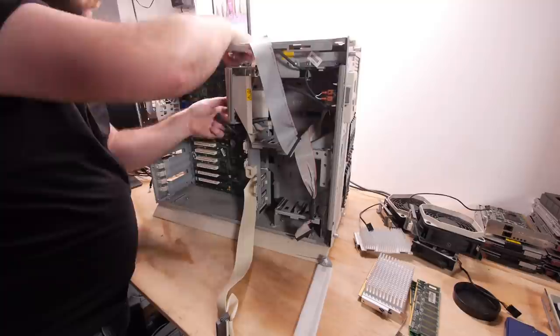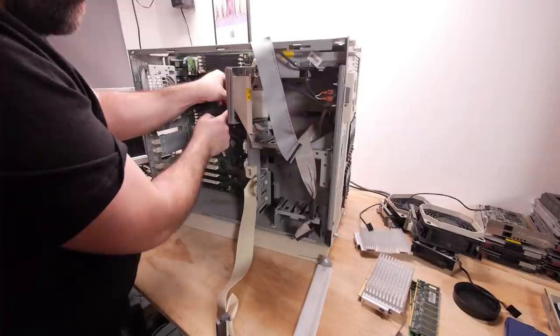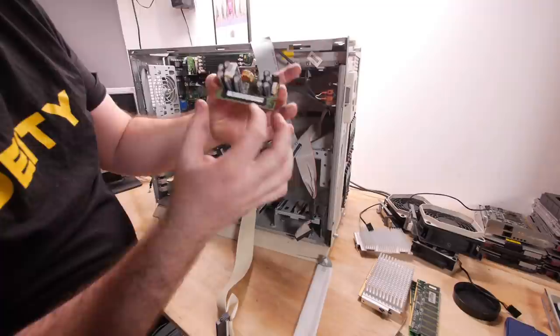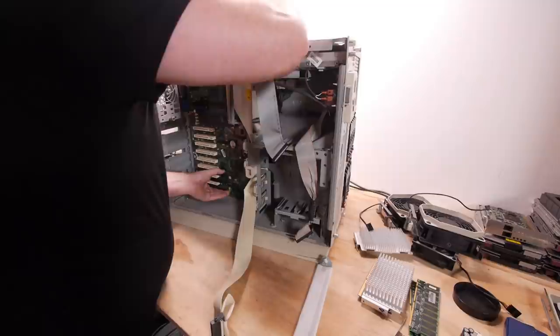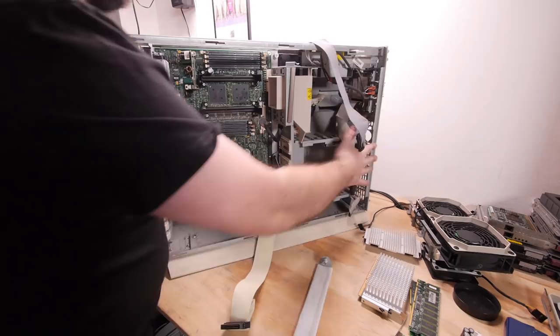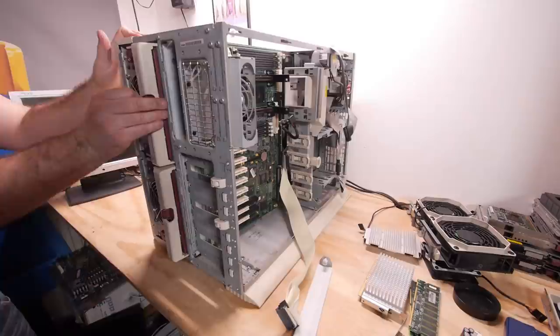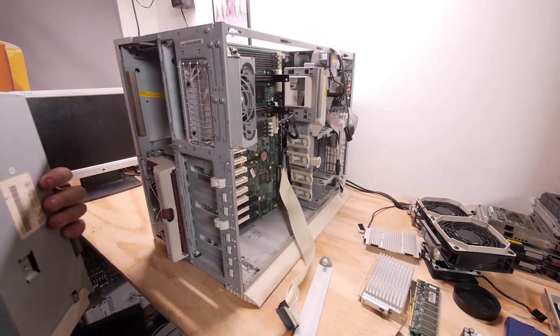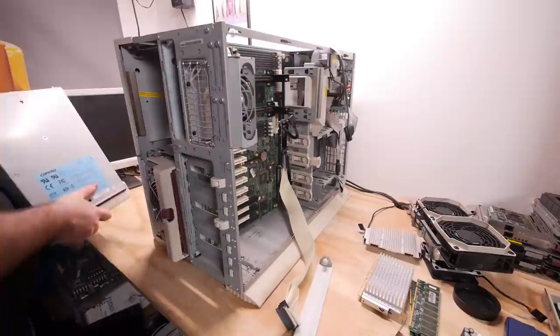The VRM needs to come out so we don't damage it — it has some capacitors, coils, and other parts. I can't get the motherboard out yet because it's stuck on something. Let's pull the power supplies out — they are six kilos each. I need to inspect them because there's some kind of earth problem, and they have super big parts inside. We will open them in this video.